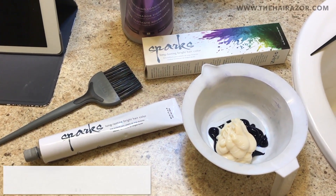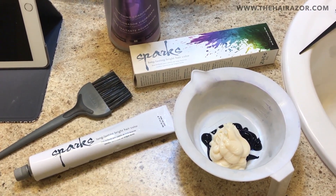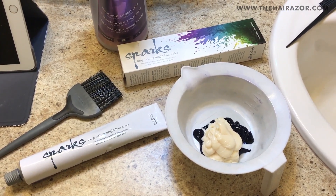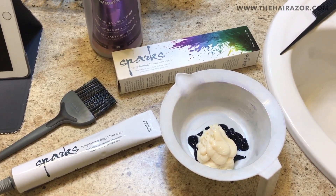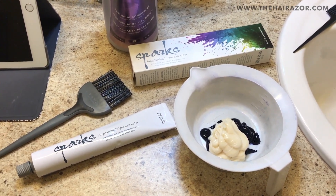Hey guys, Ayana the Hair Razor here. So I have a quick tip that I wanted to show you guys on how you can keep your vibrant blues, reds, pinks, oranges, turquoise, purples — whatever bright color you have in your hair — how you can keep it vibrant in between your color applications.